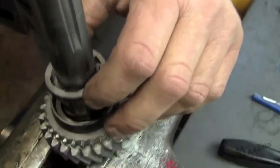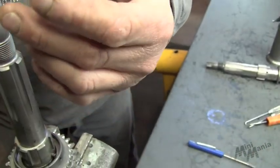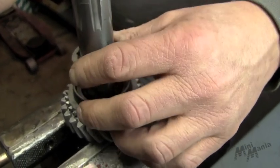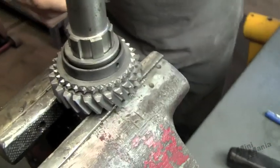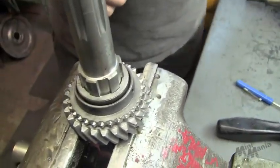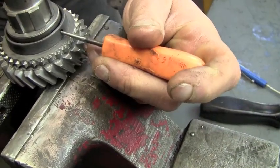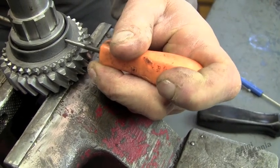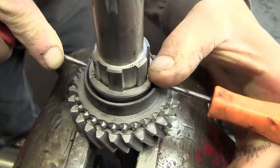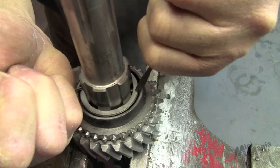So we're going to lower our ring over. Pushing on the dogs on both sides and pushing down on the ring. Now that it's down all the way, we're going to try to rotate it. And there you go. We're going to flip this over.